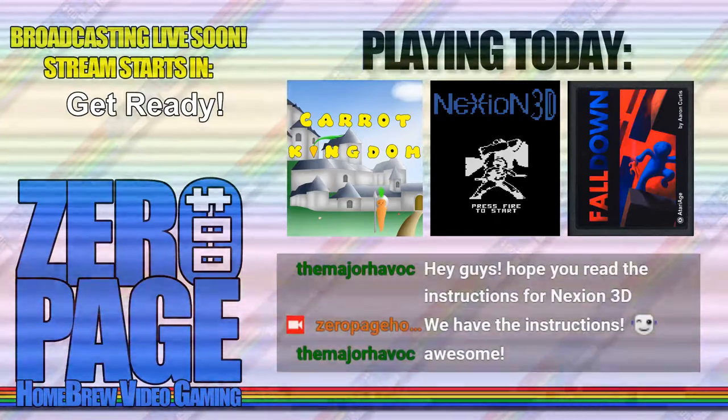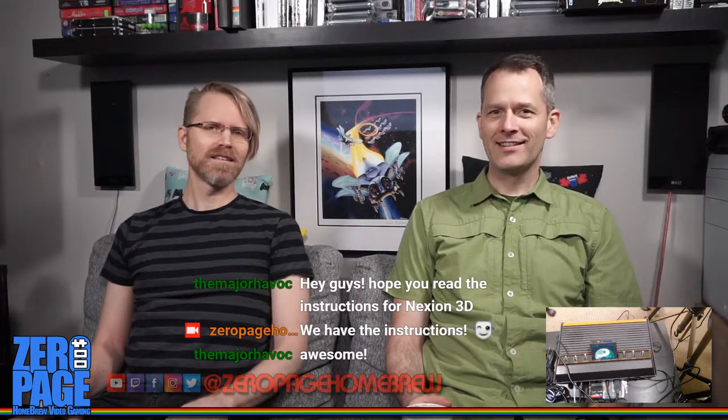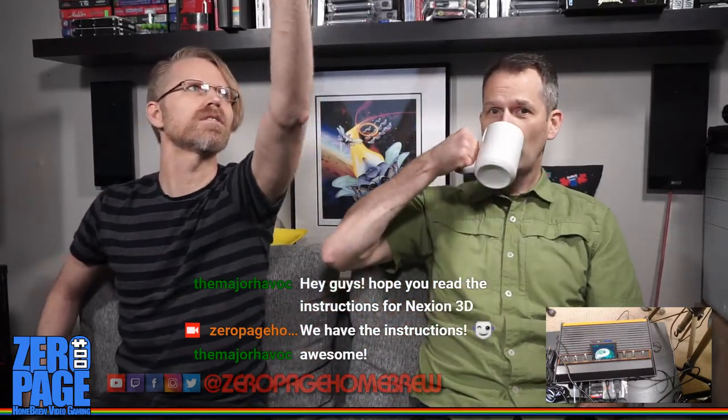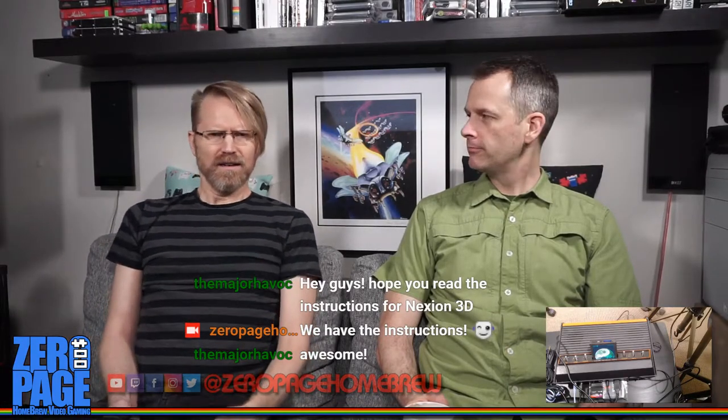Welcome to Zero Page Homebrew, broadcasting live from Vancouver, British Columbia, Canada. I'm James and I'm Garcy, and we're going to play some games today — specifically homebrew games, hence the title of the show. This is Zero Page Homebrew where we play homebrew games, specifically Atari 2600 programs.